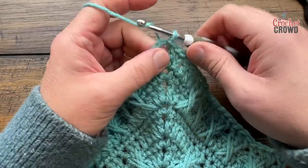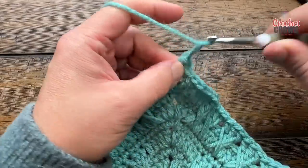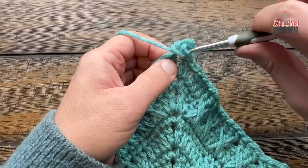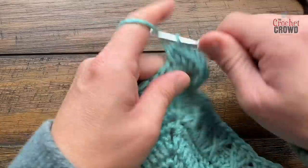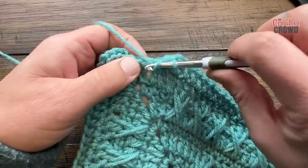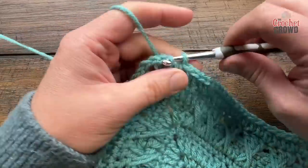Let's start round number 24. I'm already in the corner, so just chain up one and apply a half double crochet, chain two and one half double crochet. So each one of the stitches all the way across is going to be one half double crochet each. Your corner will be one half double crochet, chain two, one half double crochet. This will be round number 24. I'm coming up to the end of number 24, applying one half double crochet in each right to the very end, and then joining it to the top of the first half double crochet I started with.